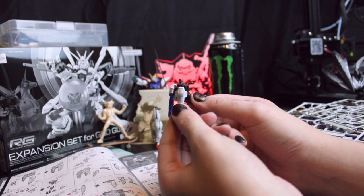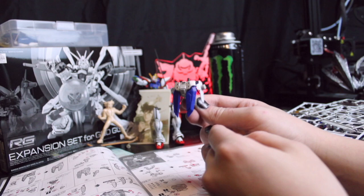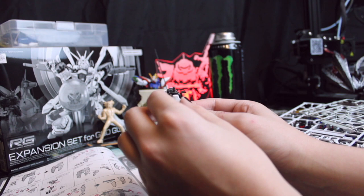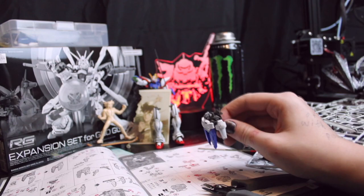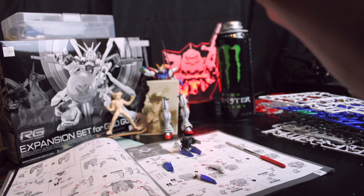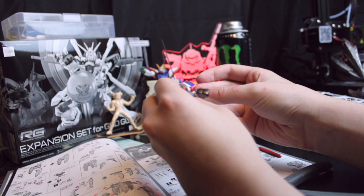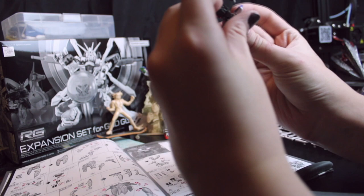So this is kind of cool — the side pieces of the waist that the beam sabers connect to actually connect to these front flaps here. I think that's super cool because the waists on certain suits can be a real hassle and just fall off. But if it's attached not to the main waist piece, it's a little bit easier to maneuver around. That's really cool, I like that.